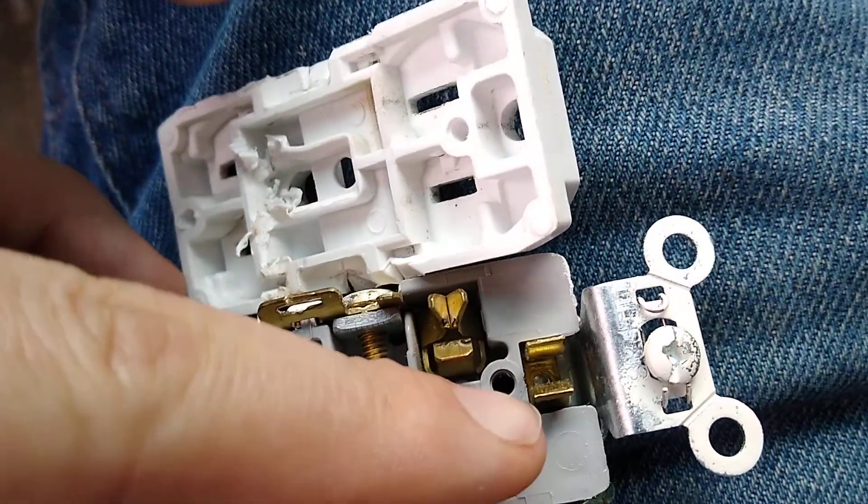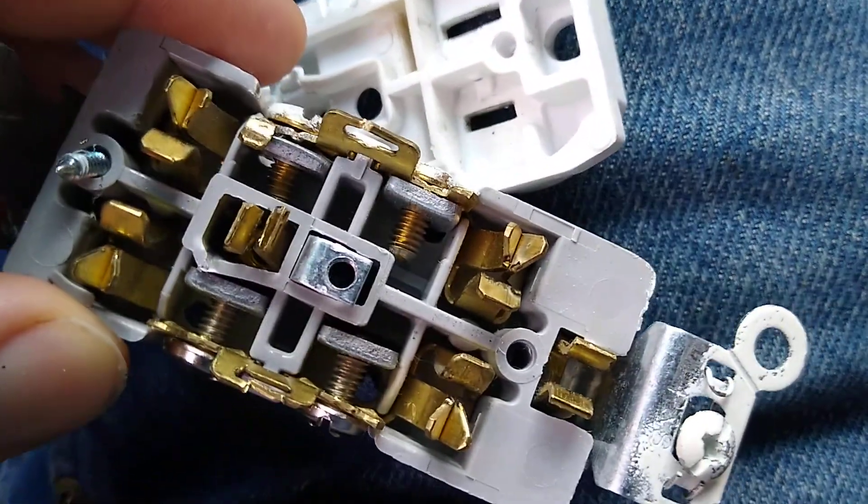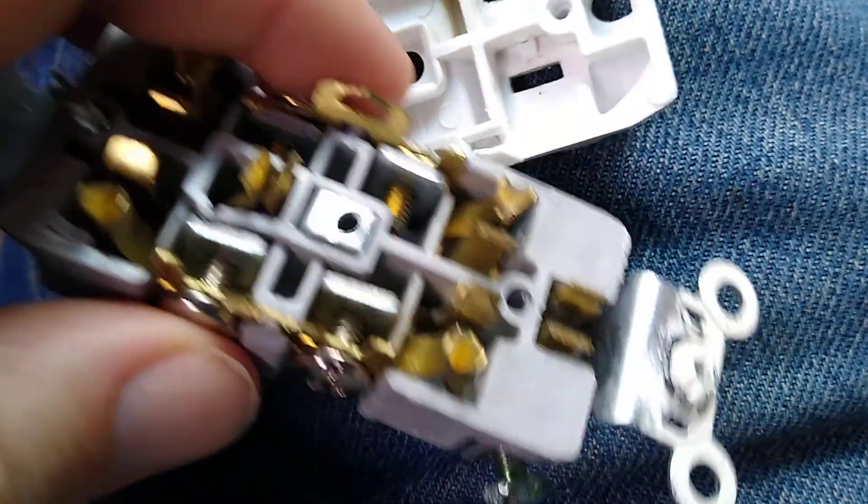You can see that's for the return, the neutral. When I put my tester into the outlet, it showed that it did not have a return neutral.